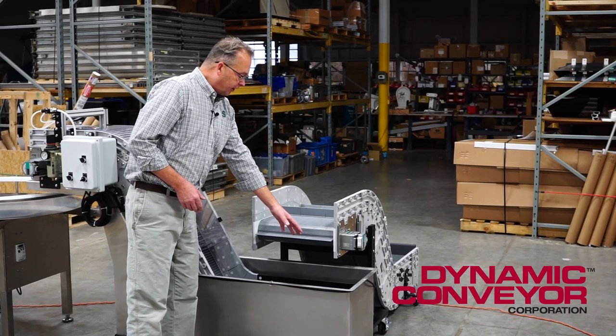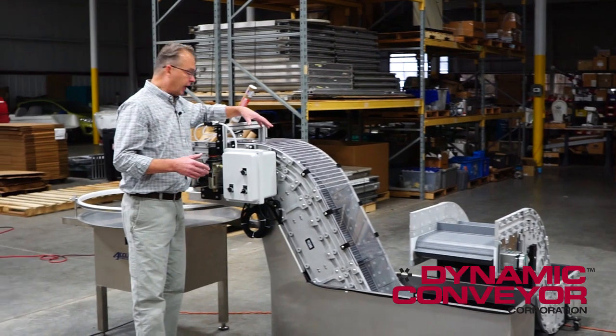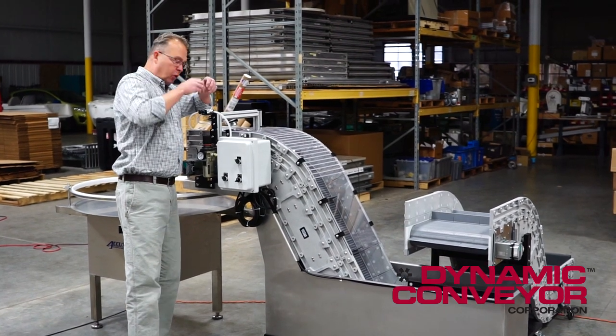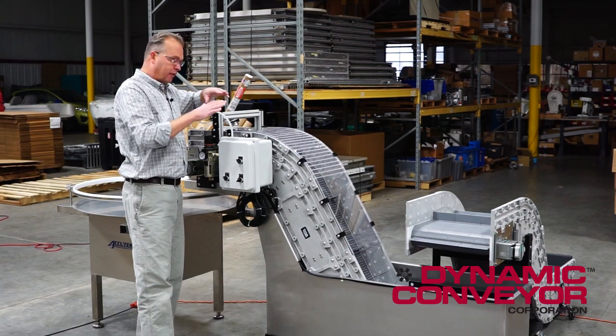After we cool the parts, the parts are conveyed up, and as mentioned earlier, they have to be dry before they're packed out. So the parts go under these air cannons, which create a laminar flow that strips the water off of the surface of the part.